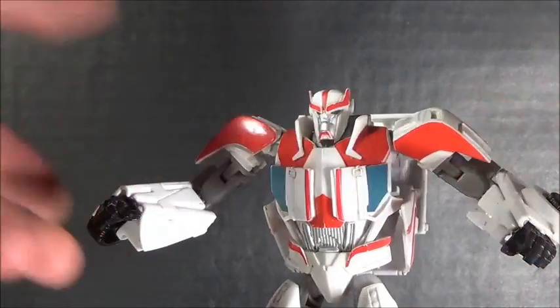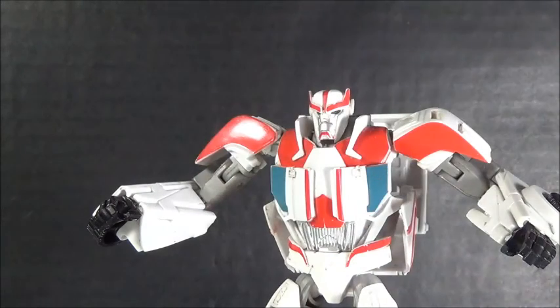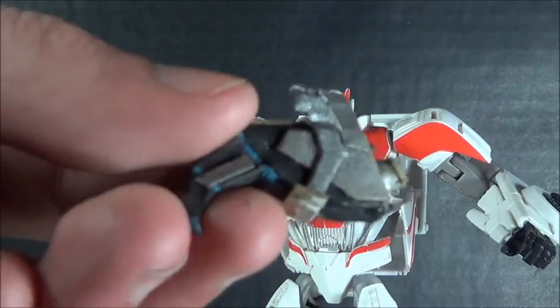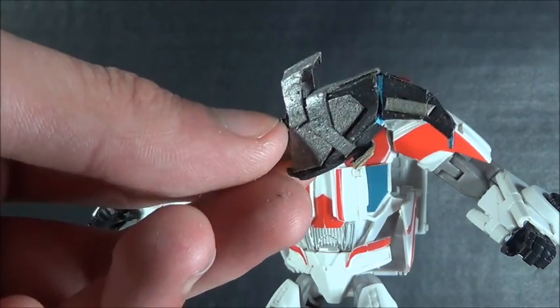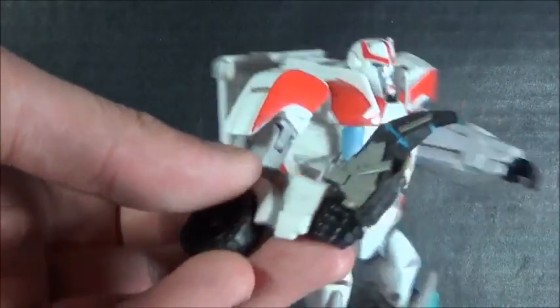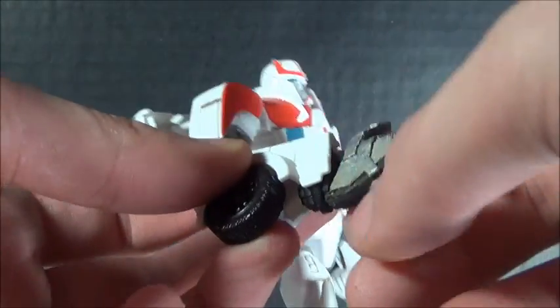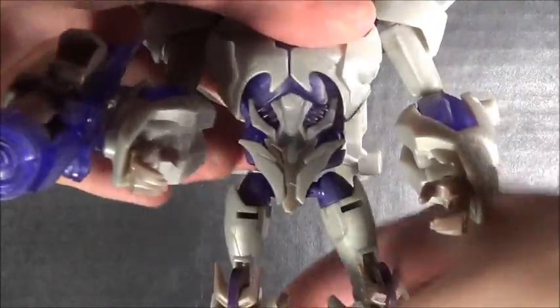The next one is for Ratchet. I think he's cool as a medic — one of the best Ratchets we've ever gotten. I have nothing wrong with his swords, but I decided to give him something else to go with them. Unfortunately it broke a little bit, so I'll have to fix that — it's easy to fix fortunately. It's his torch. You can plug it in his hand and rotate it. It definitely looks cool.